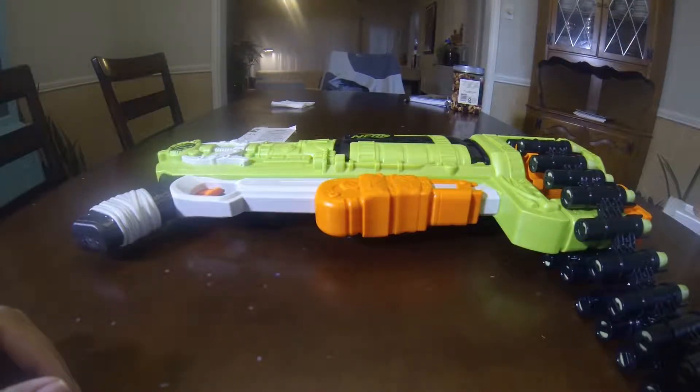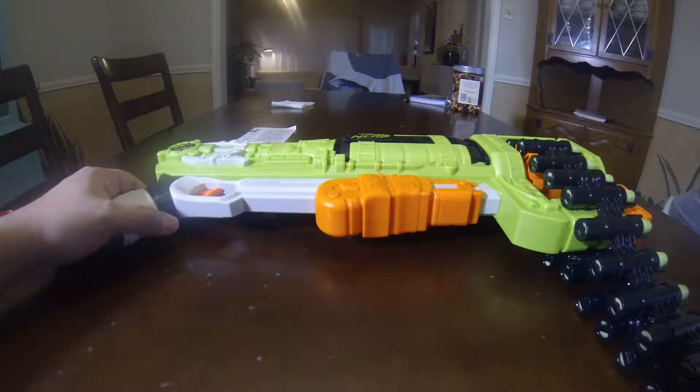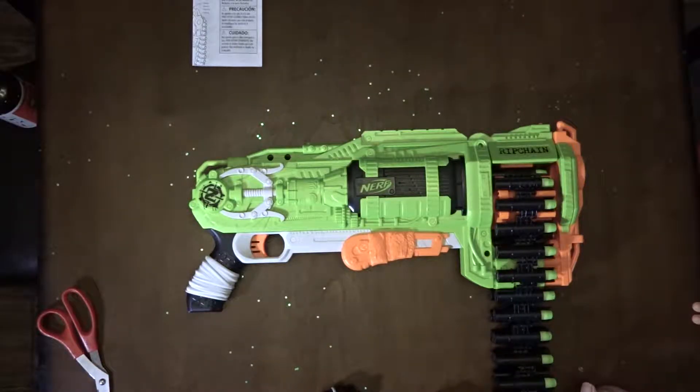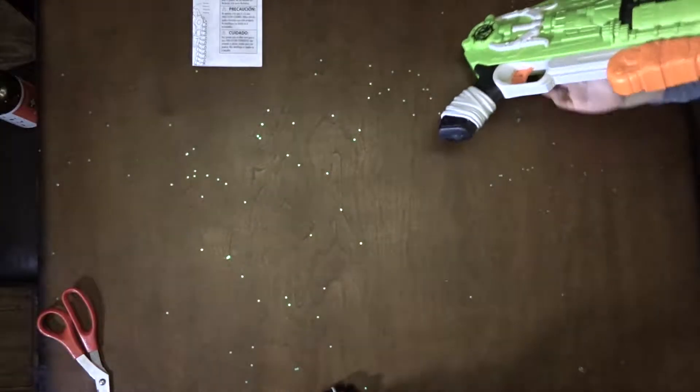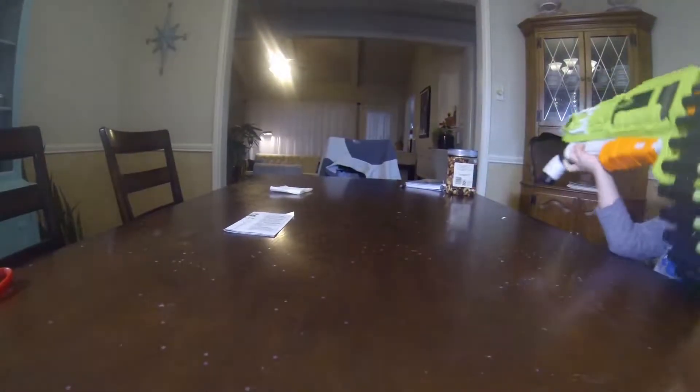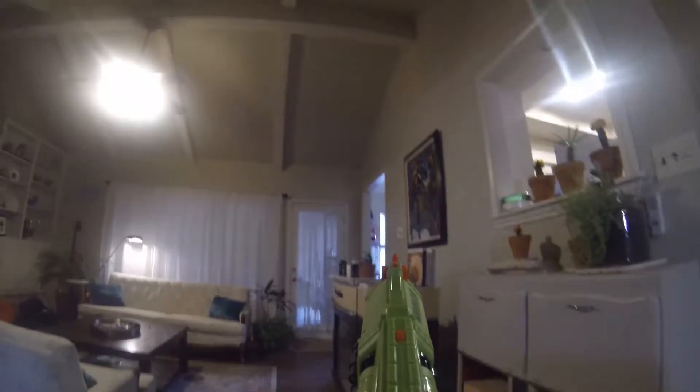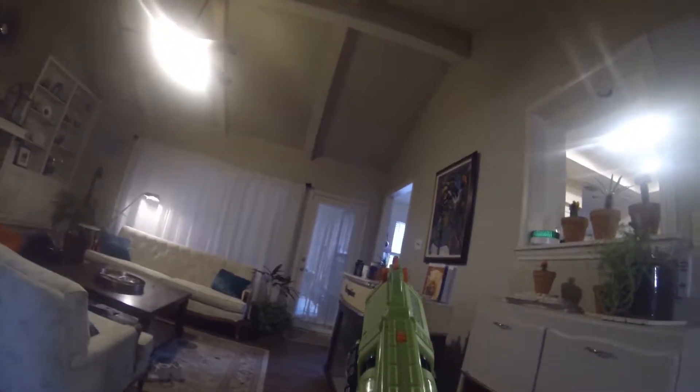I cocked it. Now it's time for you to blast them. There's one million hundred zombies at our front door and back door. I hear some zombies coming through the back door, dude — you better grab it and go shoot them! Oh dude, this thing rips!